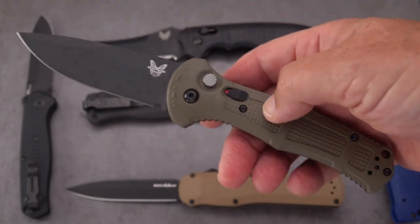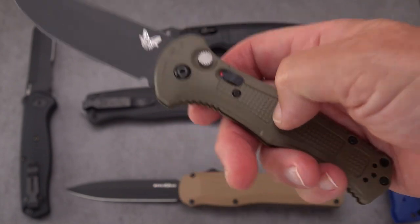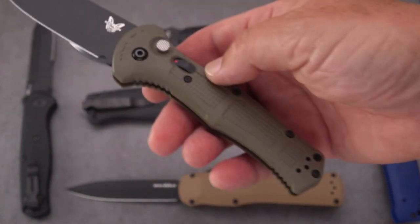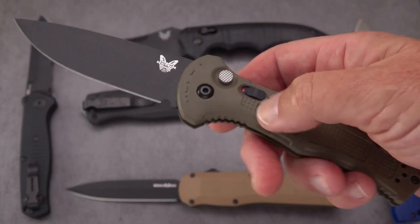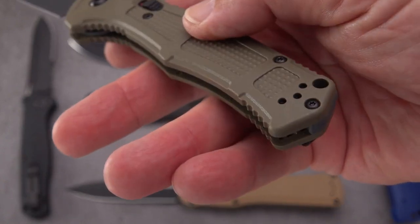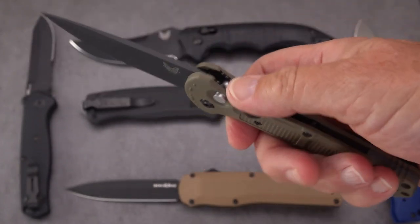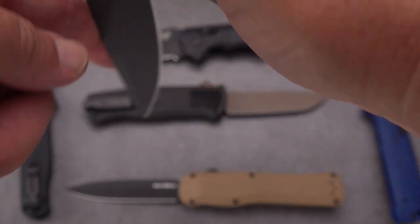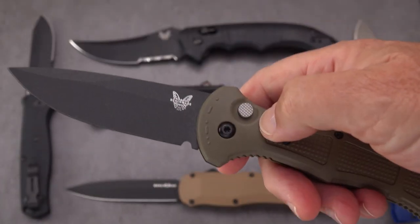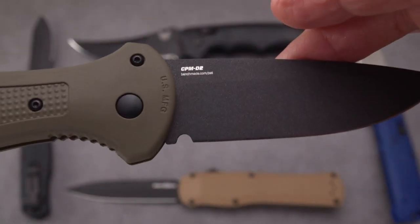I think the stock on this is a little over three millimeters. Look up my review if you want extra detail on any of these. This comes in black and OD green as far as I know, and it has a Zytel glass-reinforced nylon molded handle, a deep-carry fold-over clip that goes on both sides, and a lanyard hole. CPM-D2 steel — there's the Benchmade butterfly logo and the steel marking.